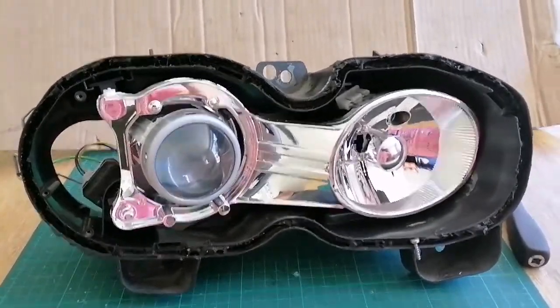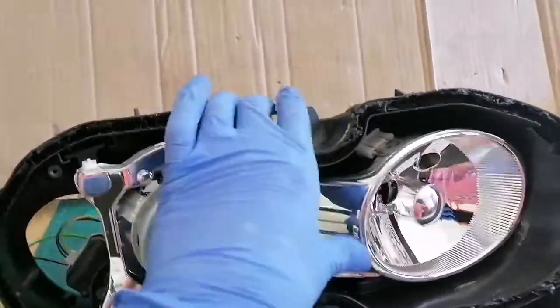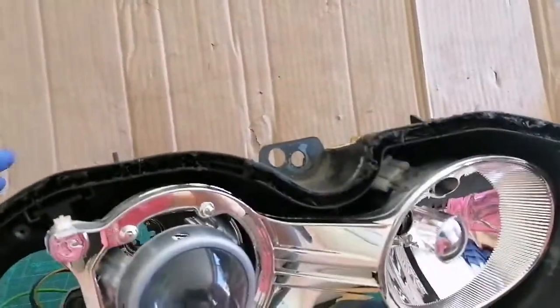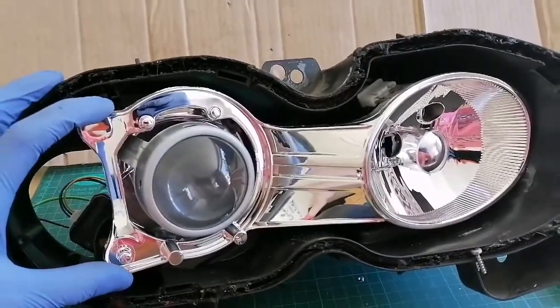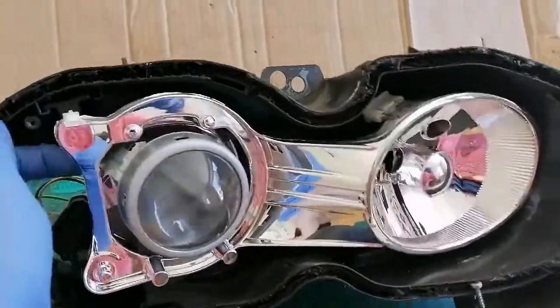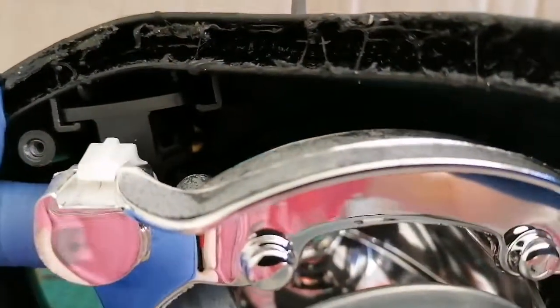Hello guys, welcome to another little instruction video. I've had it happen a couple of times now, so I thought I'd make this - where the adjustment screw on some of my rebuilds gets turned the wrong direction for up and down. When that happens, the actual frame of the projector is held very firmly within its mounting, as you can see it doesn't really move, but there is a tiny little bit of movement which you can make out there.